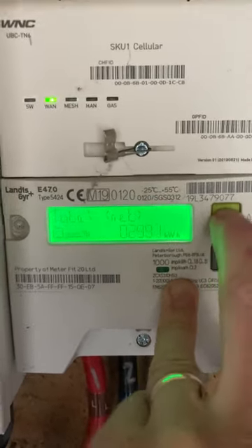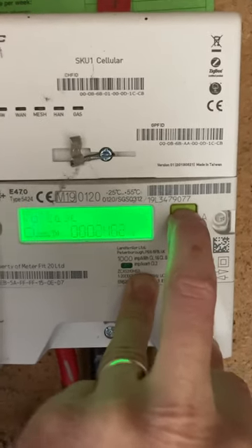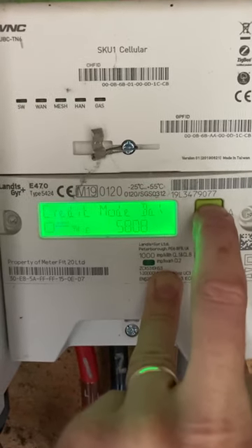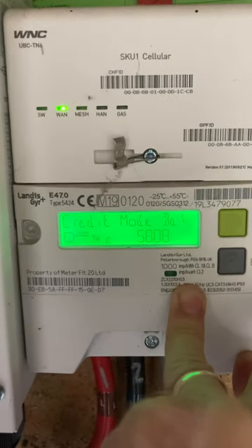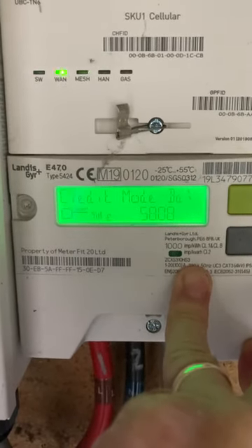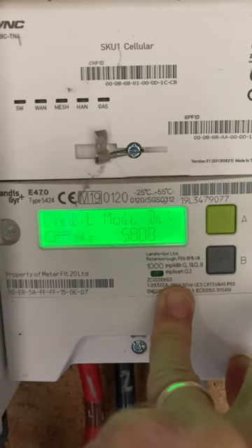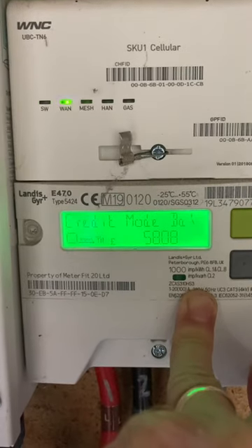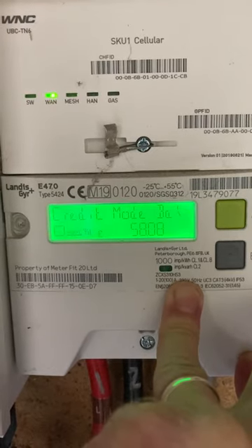You can ignore the rest of these numbers unless you want to dive deep into the details. When you're back to credit balance, you just have to pause and wait for it to show an actual reading. This takes a second or two and I haven't found a way of skipping this.